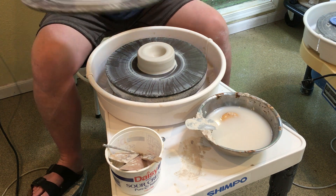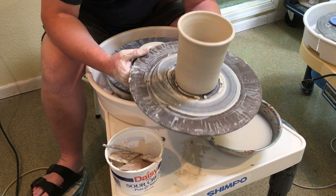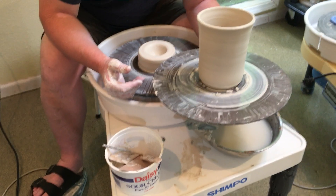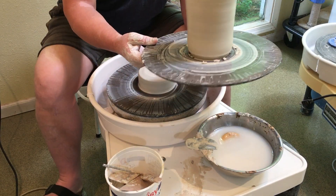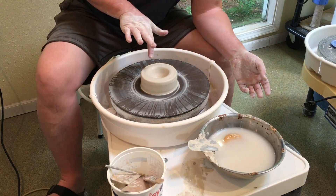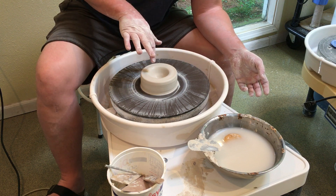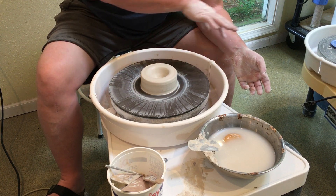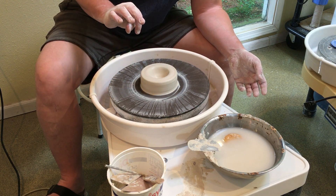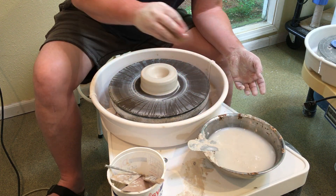We are going to be making a cylinder — a straight up and down form from a lump of clay. I've already taken the liberty to center and open, which is what you've already done with the bowl series. So now we're on the second series and we're going to start with cylinders.